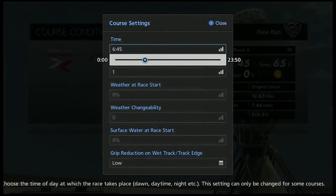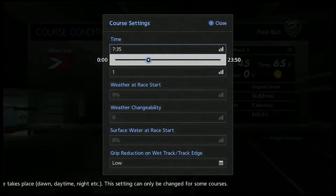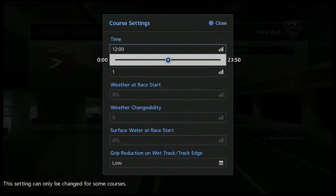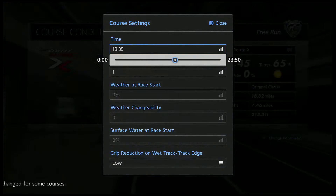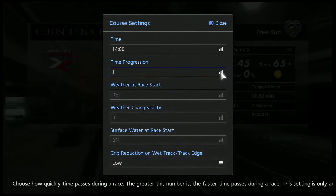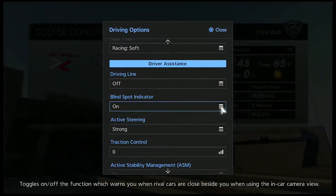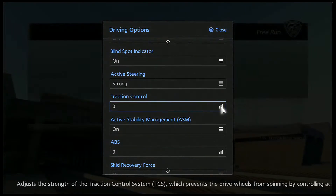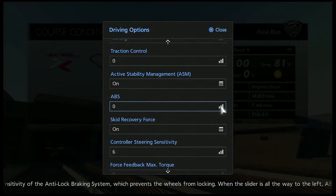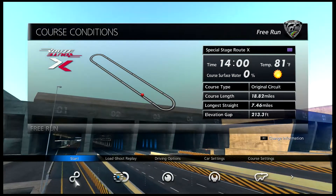To get the best speed, you want your time set at 1400 — that puts the best heat on the track and into your tires so they grip the best and you go really fast. On your driving options, make sure your traction control is set to zero and your ABS is set to zero, because setting them any higher causes drag. Alright, let's see how fast this beast will go!